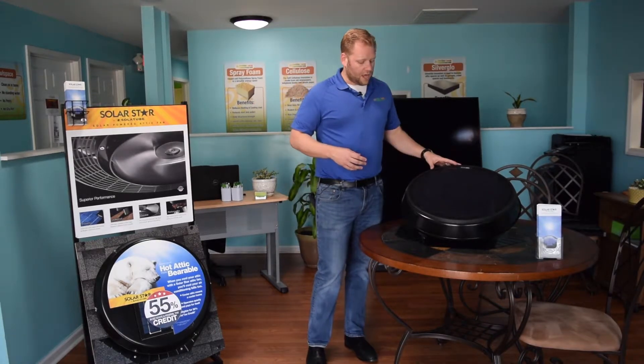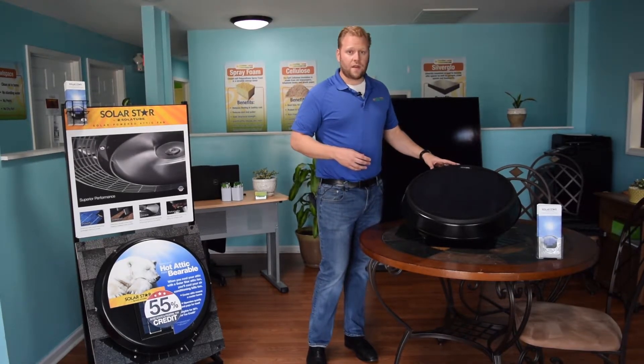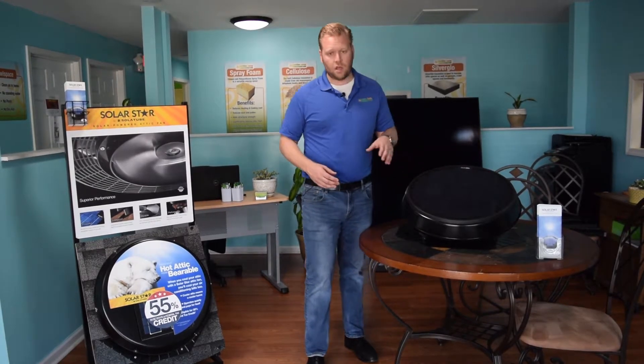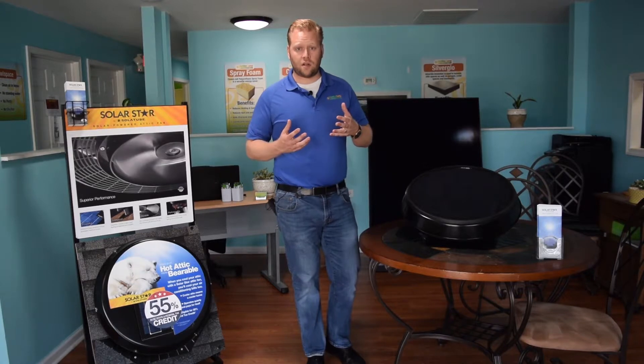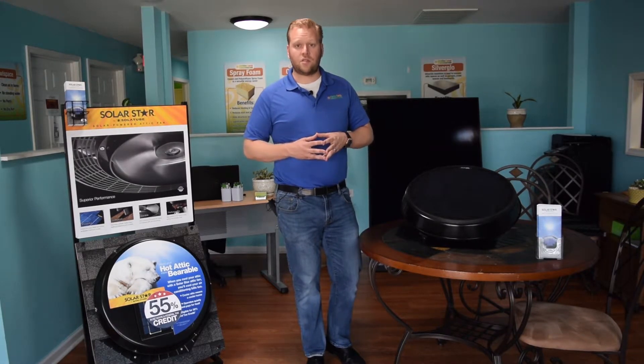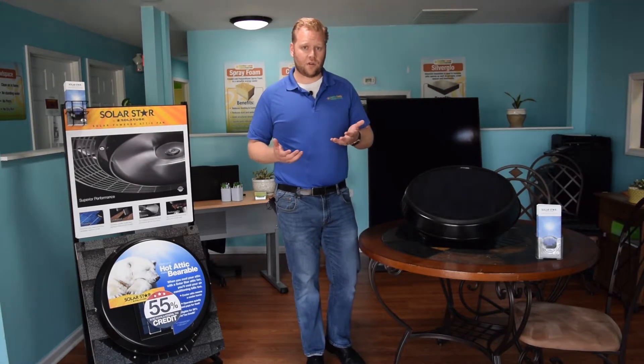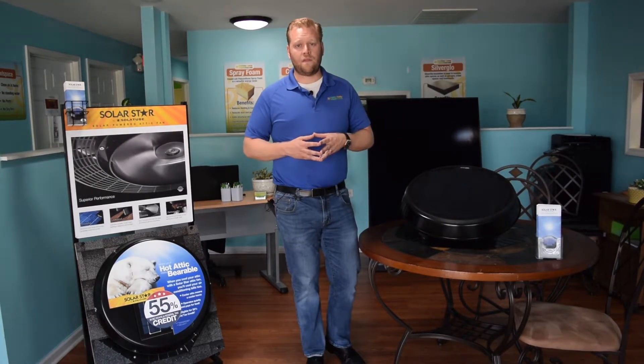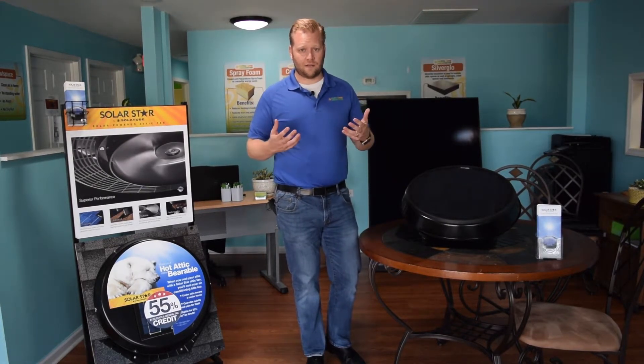The Solar Star attic fan has a 10-year manufacturer's warranty and it runs 100% off solar renewable energy. Because of that, you're able to get the federal tax credit, which is 30%, and you also get a 25% state tax credit. So all in all, you're looking at being eligible for around 55% in tax incentives.